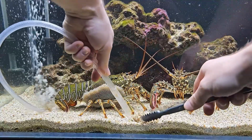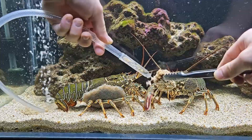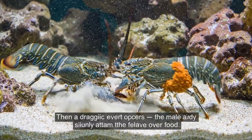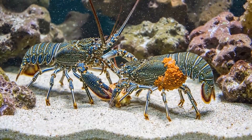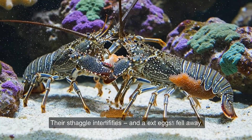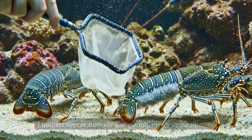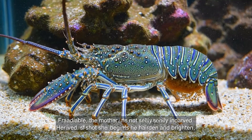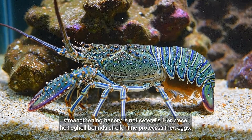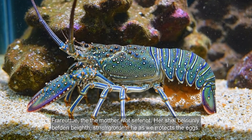I immediately replace 30% of the water and add vitamin C to the food to boost immunity. Then a dramatic event occurs: the male lobster suddenly attacks the female over food. Their claws clash and a few eggs fall off. I quickly separate them using a net, creating individual spaces. Fortunately, the mother is not seriously injured. Her shell soon begins to harden and brighten, strengthening her defense as she protects the eggs.